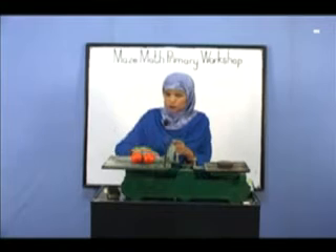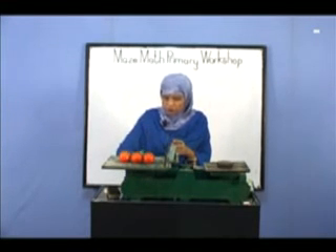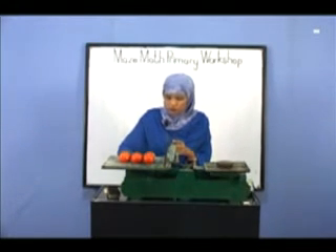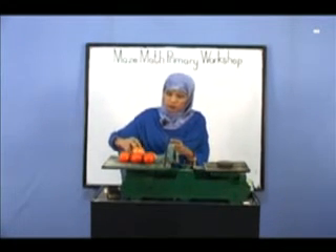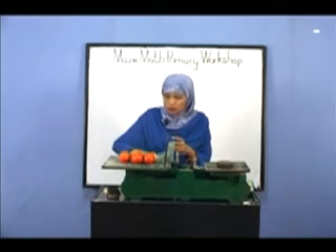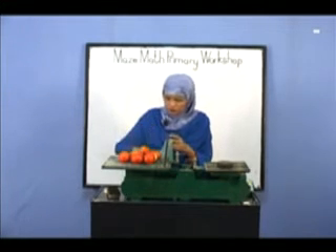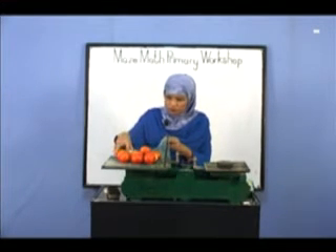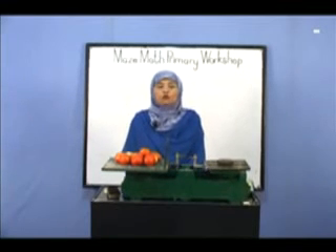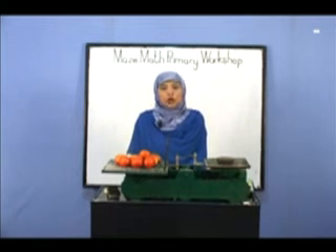I am going to put some tomatoes. Add more tomato. Add more tomato. This is not 1 kg, we need to add some more tomatoes. Now we have 1 kg of tomatoes. The weight of tomatoes is 1 kg.